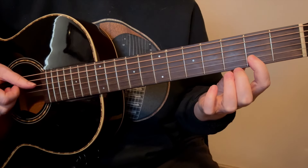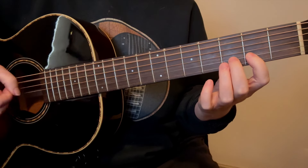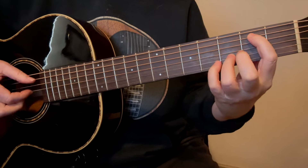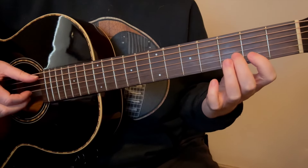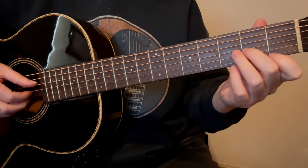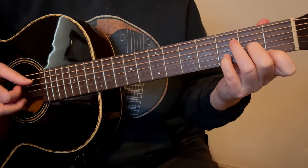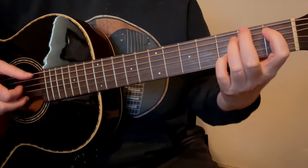Now put your 3rd finger on the 5th string. Leave your pinky where it is and put your 1st finger on the 5th string in the 1st fret. Now you need your 3rd finger on the 6th string in the 3rd fret, and now your 1st finger on the 6th string in the 1st fret.